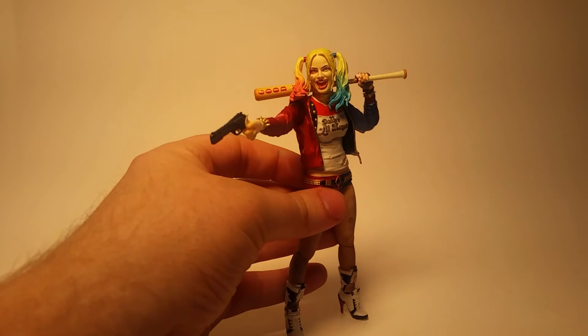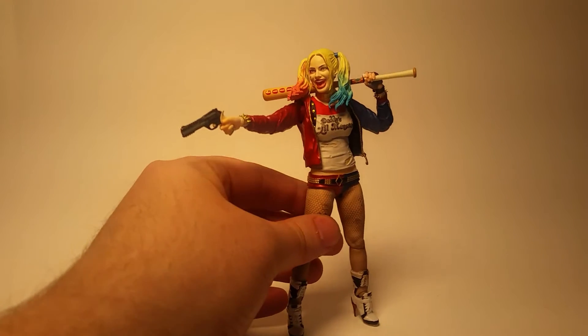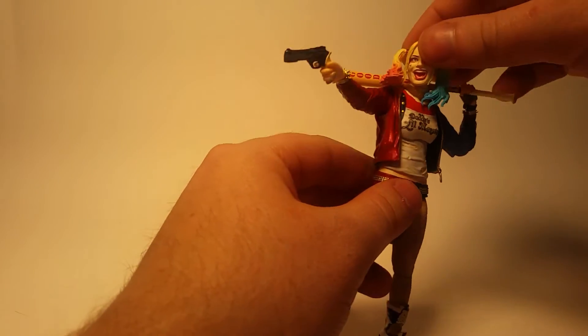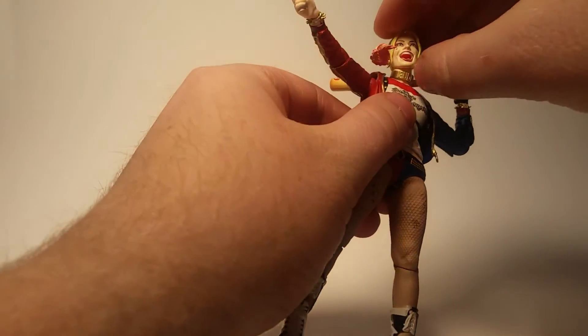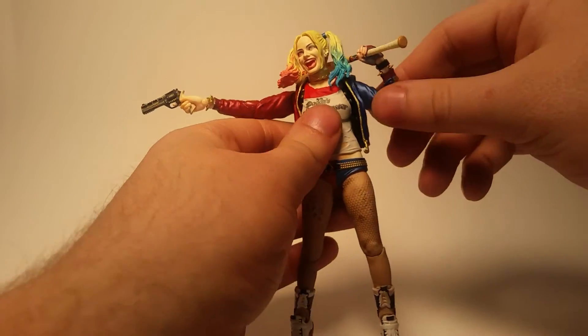Now, this figure is really good, you guys. I do have a few issues with it, but I'll get to those in a moment. Let's cover articulation first. She does have a ball-jointed head, and she does have a ball-jointed neck as well, but because of the collar it kind of gets in the way.